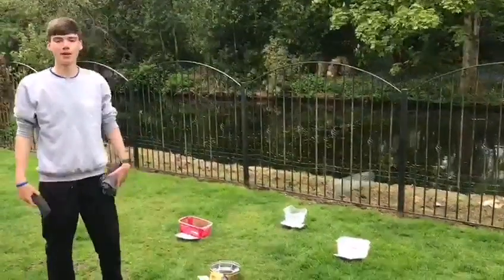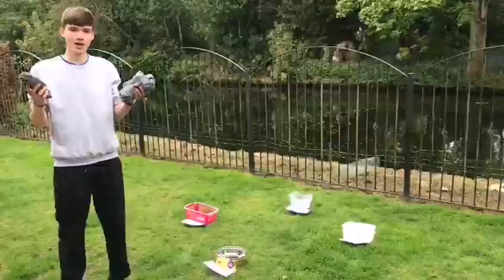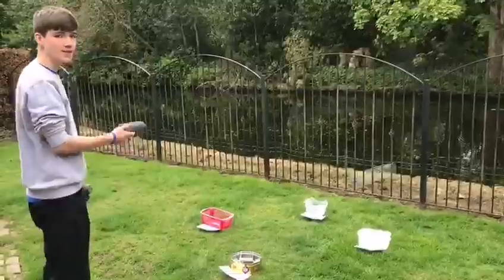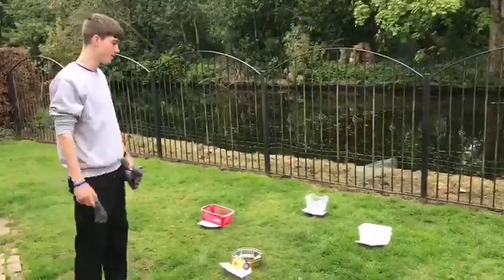Hello everybody, my name is George and welcome back to Garden Games. I've got another challenge for you guys and it's going to be with some socks and some small containers. The challenge is I'm going to be standing here, I'm going to be throwing the pairs of socks into the containers. Each container has a score on it. Let me show you what each one counts as.